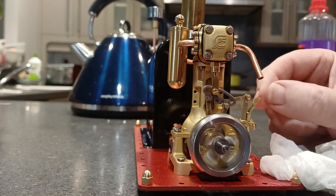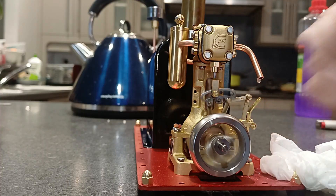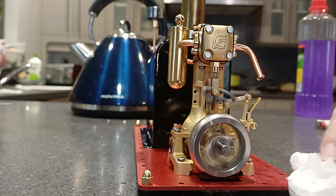That's pretty good, very very nice. Gosh, what a beautiful engine this is, it's just so well made.